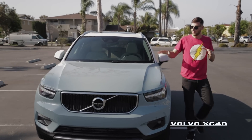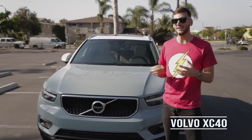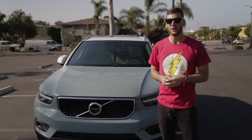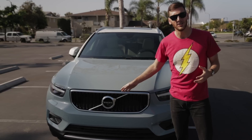Hi-de-ho there, neighbors. This is Volvo's all-new XC40. It's their smallest, most affordable SUV, and it's going toe-to-toe with BMW's X1, Lexus's NX, and Audi's Q3. We're going to see if it's any good.